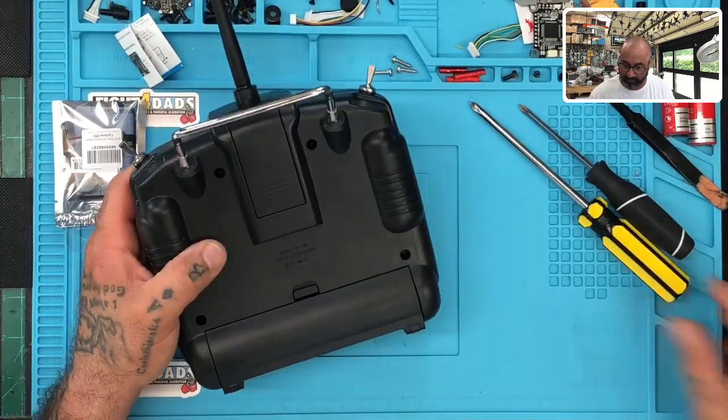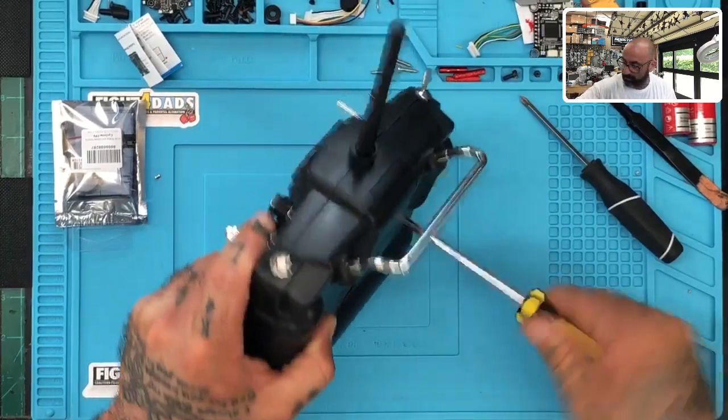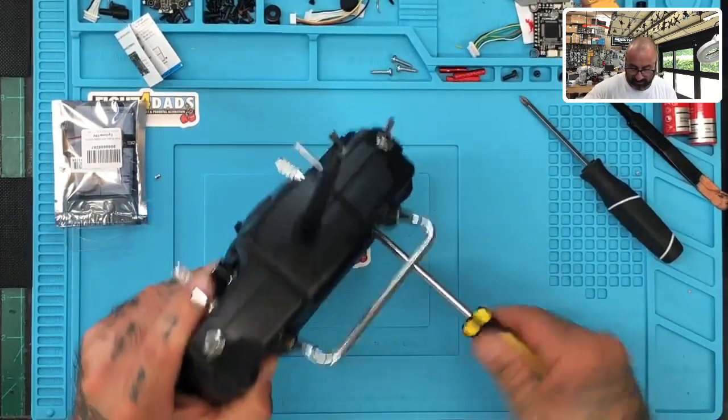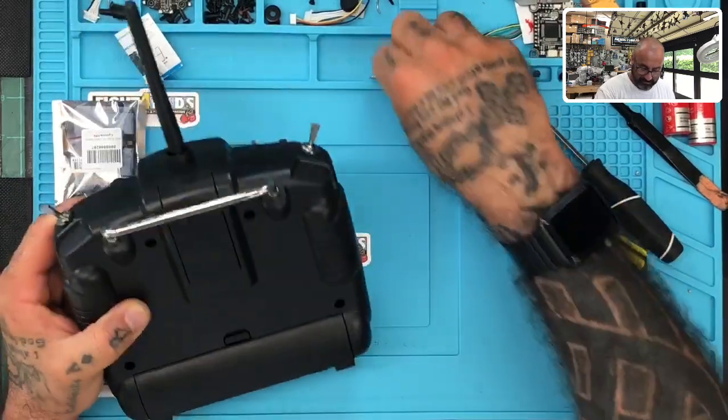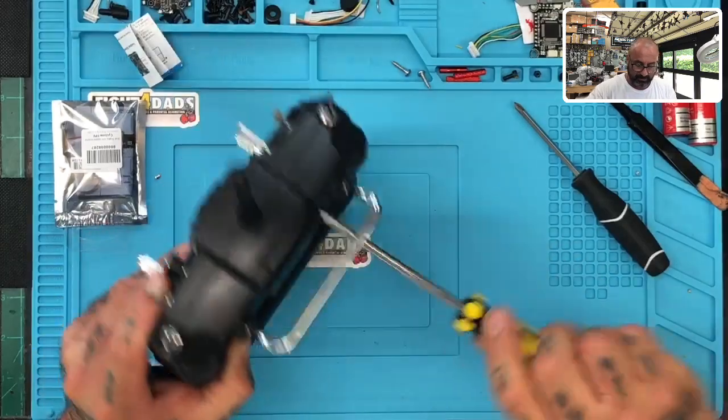That was really quick — total about six minutes, of which I'll give one minute to finding super glue and the screwdriver. So it's really not that long of a thing. It takes longer to screw the screws than it does to do anything else.